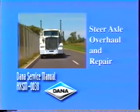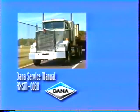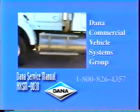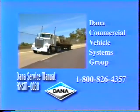This concludes the steer axle overhaul and repair. If you need further information or have any questions before you begin, contact the Dana Commercial Vehicle Systems Group at 1-800-826-4357.